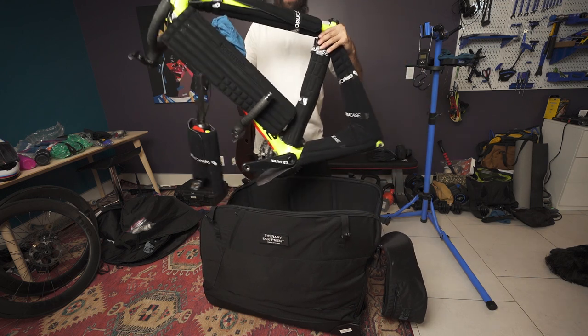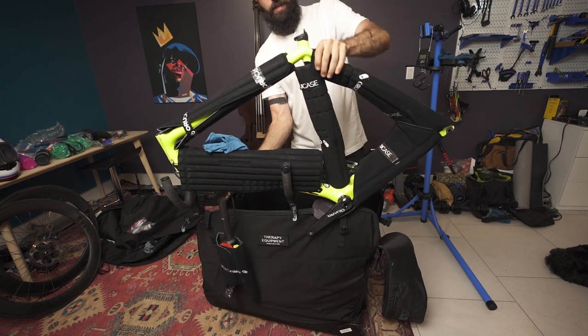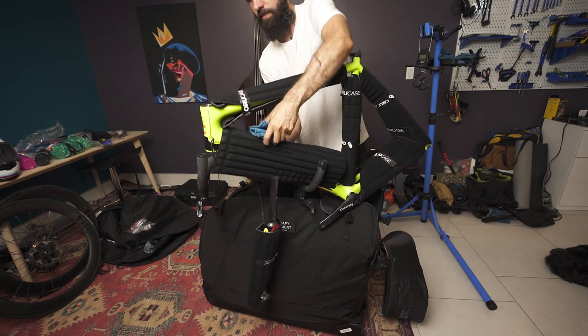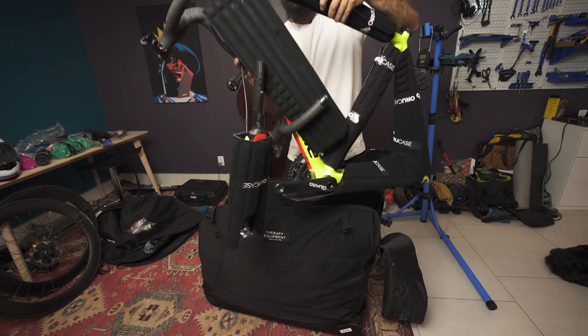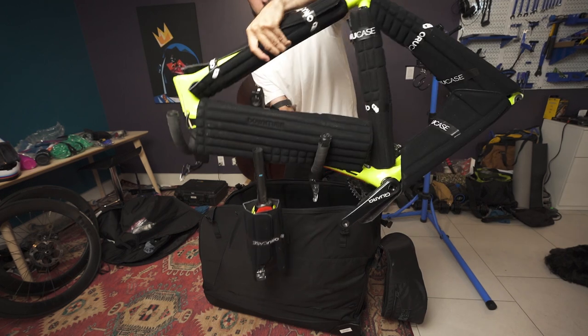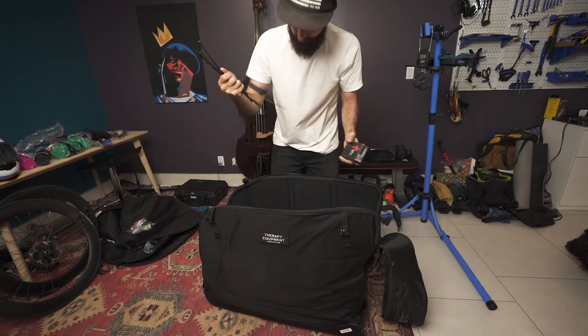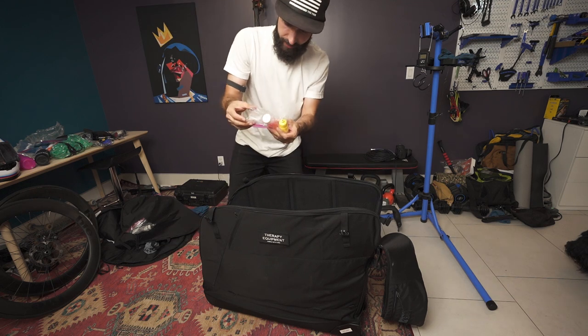There it is — check out these custom pads. I like them, I'd recommend them if you've got the extra bucks. This is how the disc goes in — it's got to go in just the right direction. It's really particular about positioning.